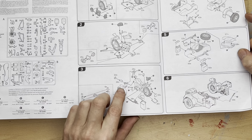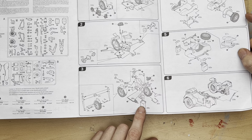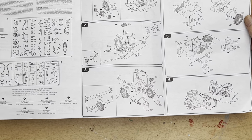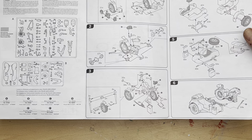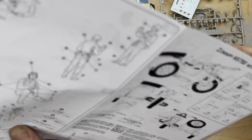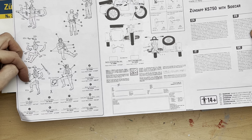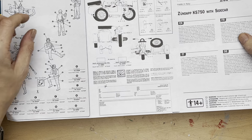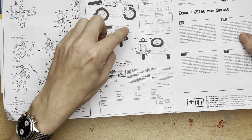In section three we're going to put the front wheel, the handlebars, and some of the panniers on. In section four we're going to start on the construction of the sidecar. In section five we finish it off by adding the wheel, the machine gun, and our side panniers. In section six we put the two items together. Section seven then concentrates on the three figures that come with it — two obviously seated and one a standing figure — and then we end up applying our decals.